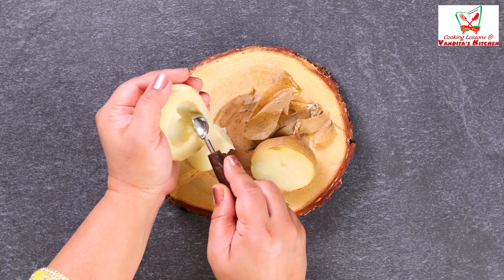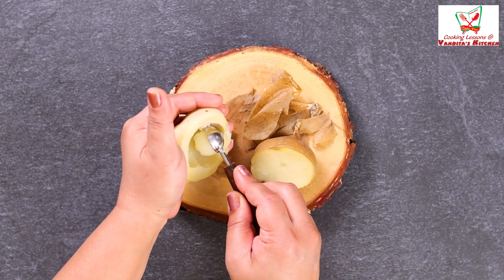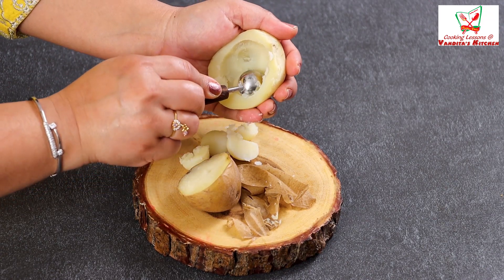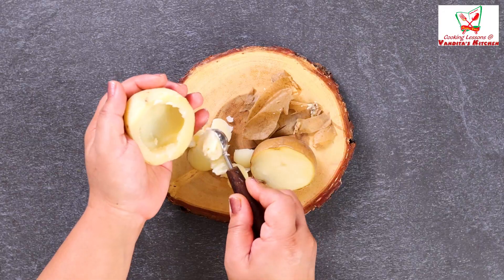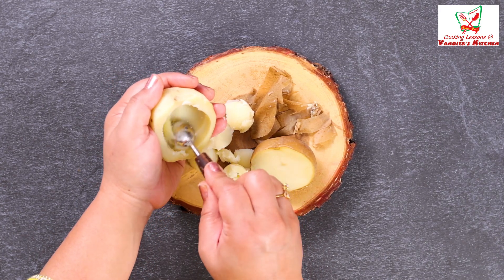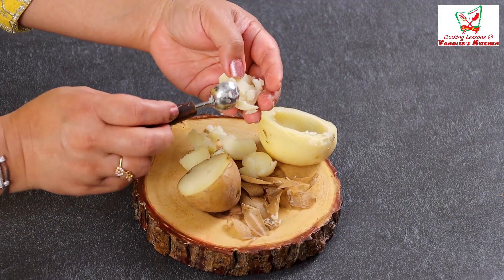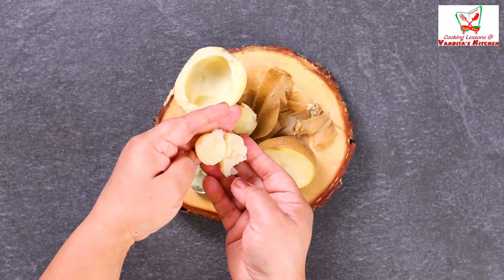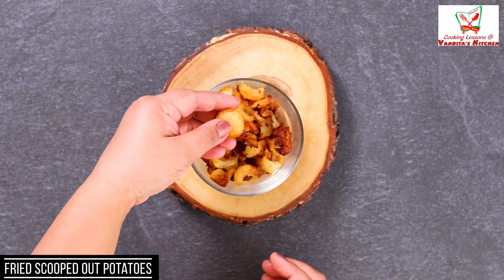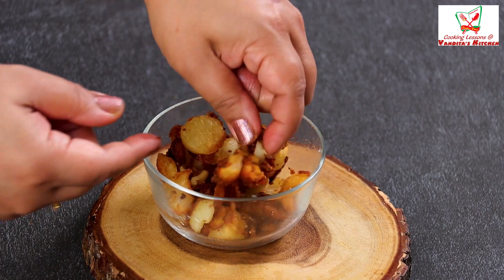We will scoop it out carefully. When you scoop it up, scoop it to the maximum to avoid cracks. So we have scooped it — can you see that? Now we have scooped the inside from the rest of the potato, and we will fry the potato shells.